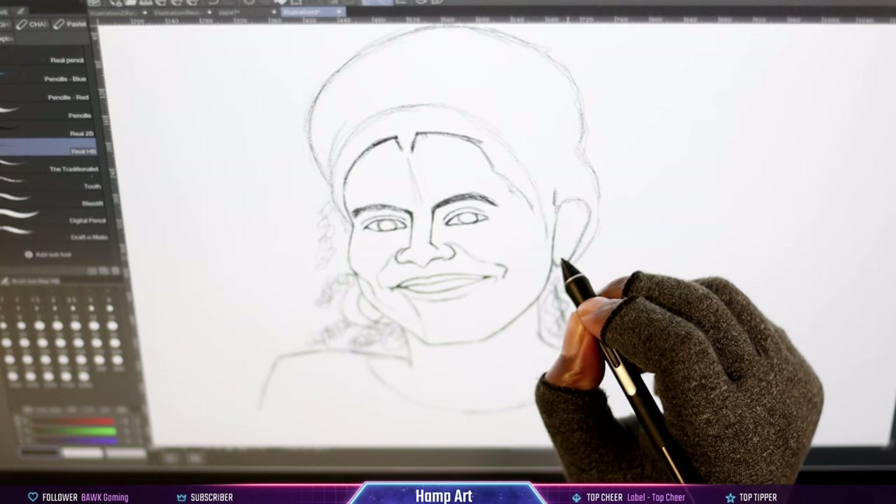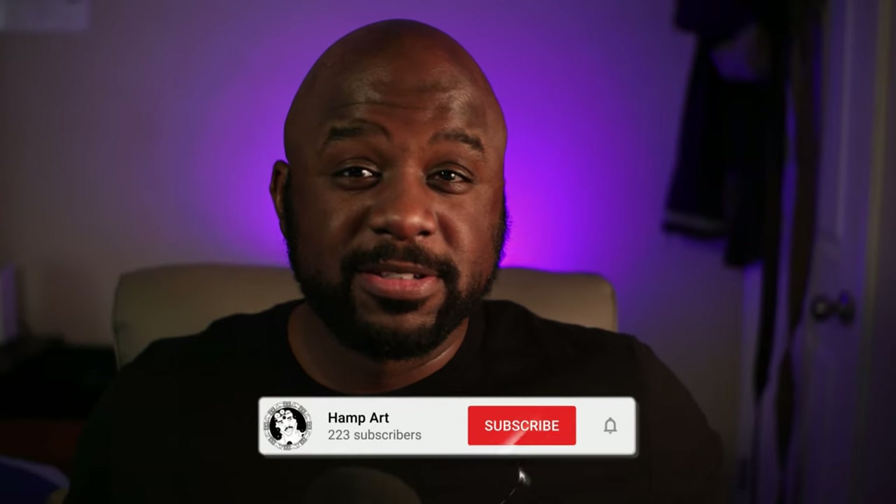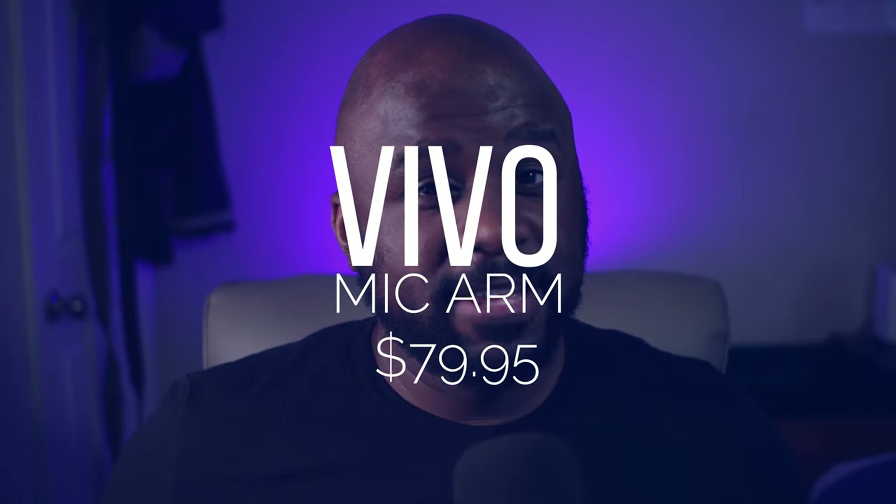Do I recommend this pen to anybody? No — not unless you're in the same situation I was in: you can't find your pen and all the other pens are sold out. The next gear upgrade is this microphone boom arm, made by Vivo, for about $70.